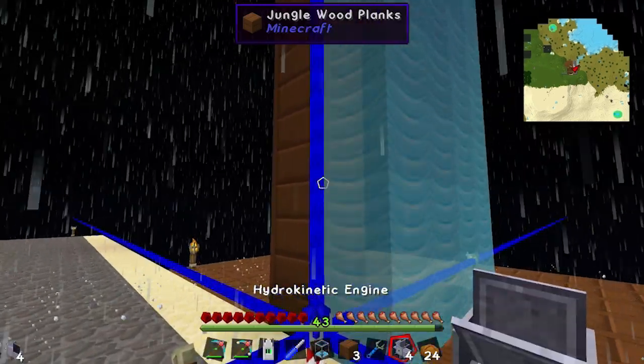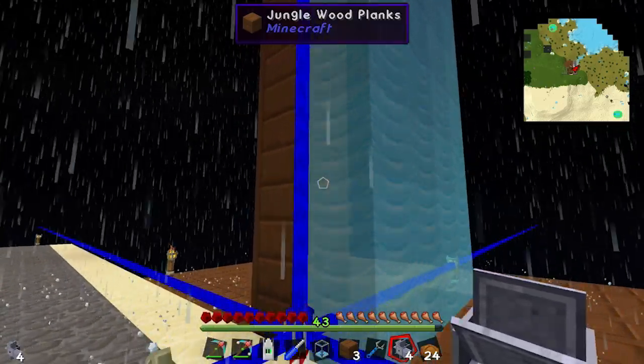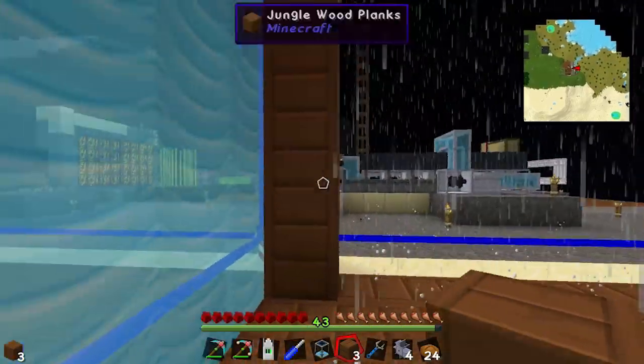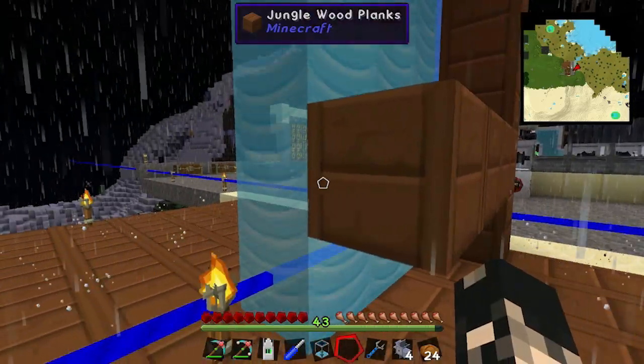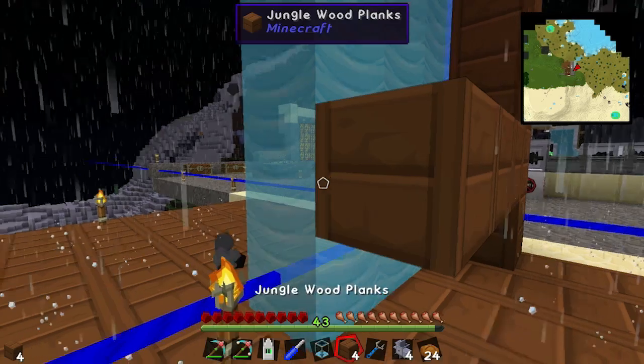I'll show you where the lubrication goes in. When you place down the hydrokinetic engines, the output is always facing to you, much like all the other machines.